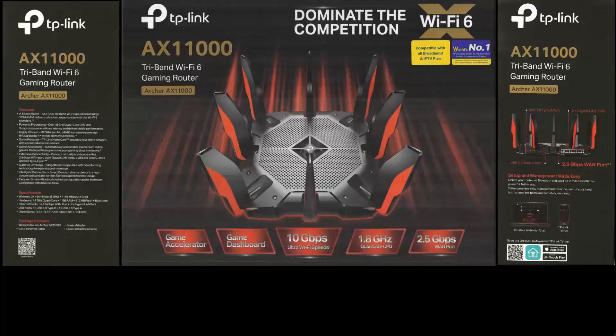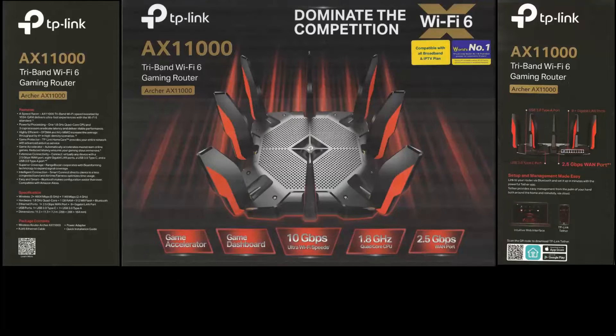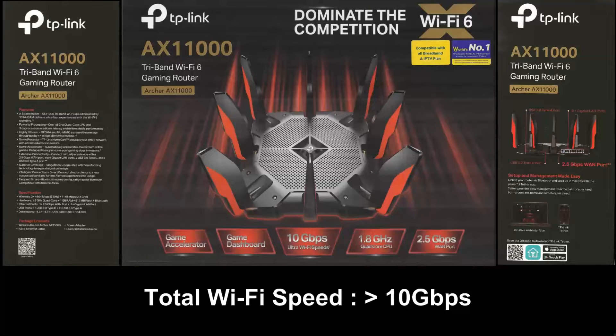It has ultra-fast Wi-Fi and is tri-band: 2.4GHz, 5GHz, and a dedicated gaming band. The total Wi-Fi speed is more than 10Gbps.